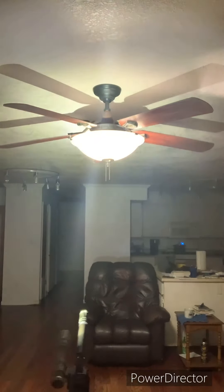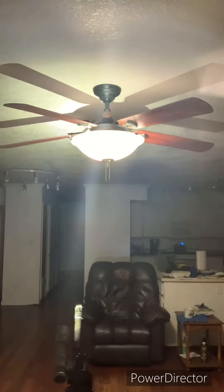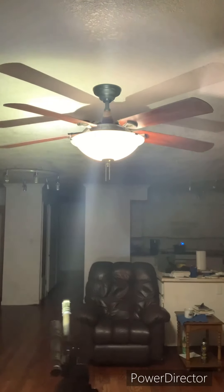I do like Surefire. Another thing that I like is my Surefire is brighter than my ceiling fan. Photonic Barrier is real.